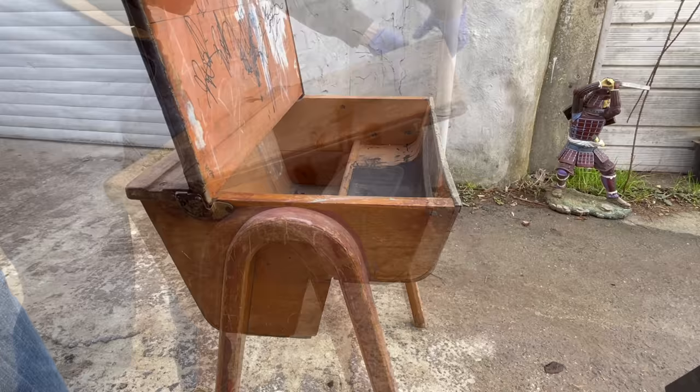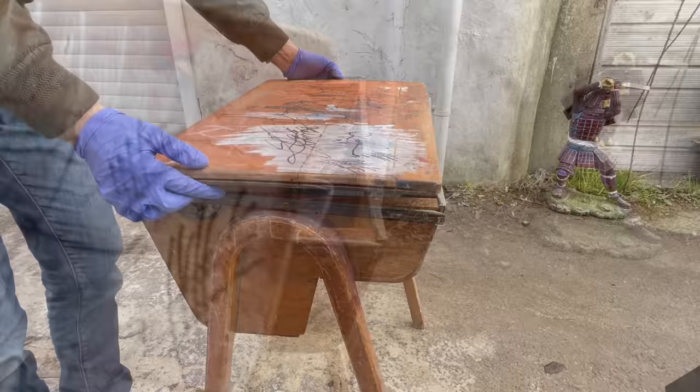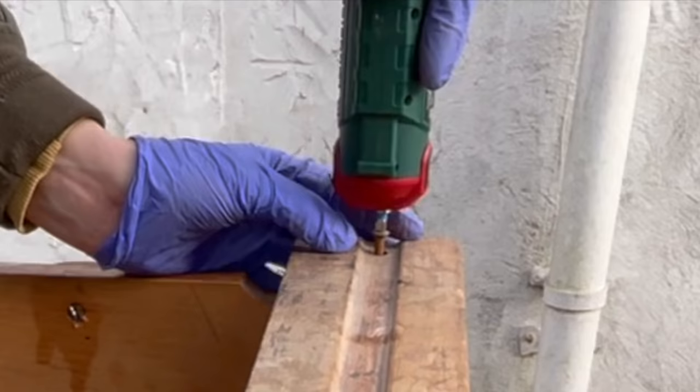I've had loads of messages from you guys asking where you could buy that screwdriver. It is sold at Lidl, which is a store here in the UK and also in many other countries in Europe. But for all of you who really want to buy one, I know you can get it on eBay for a little more money — about 25 pounds.